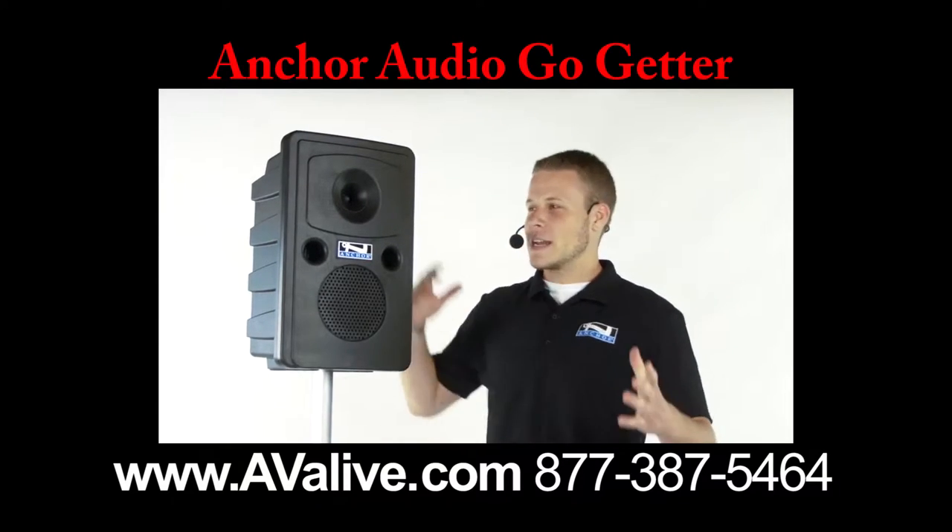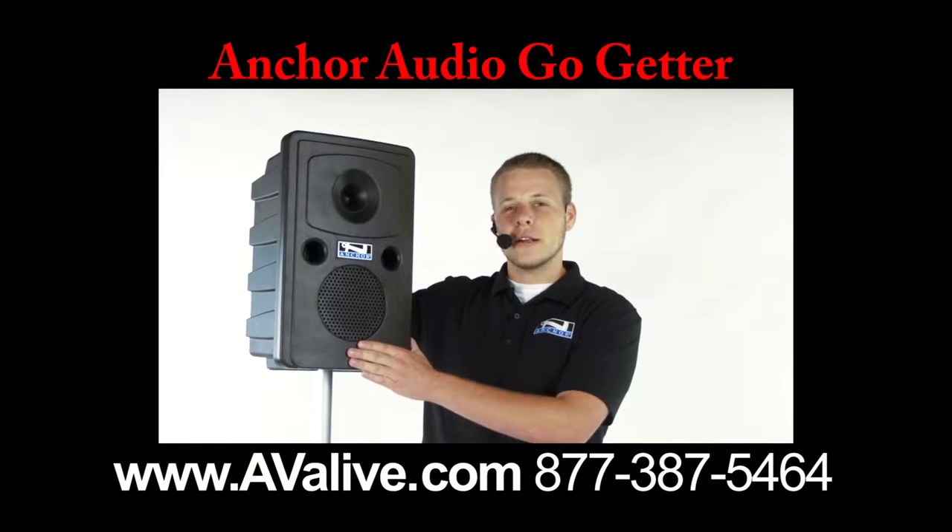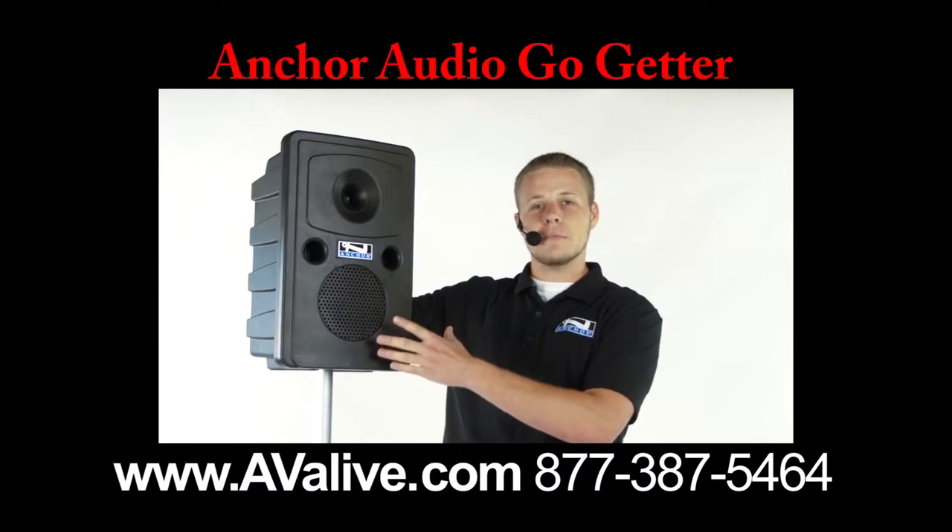Hi, I'm Nick. I'm here at Anchor Audio and I'm showing you the brand new Go-Getter. Easy, portable, battery-powered.